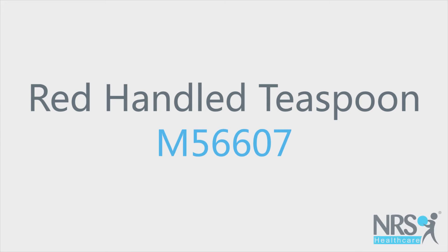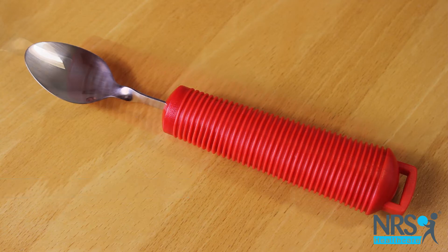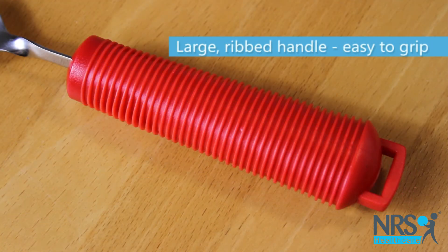Red Handled Teaspoon. This teaspoon has a chunky ribbed handle to make it easy to grip. The handle is red, so it's easy to see, even for people who have dementia or visual impairments.